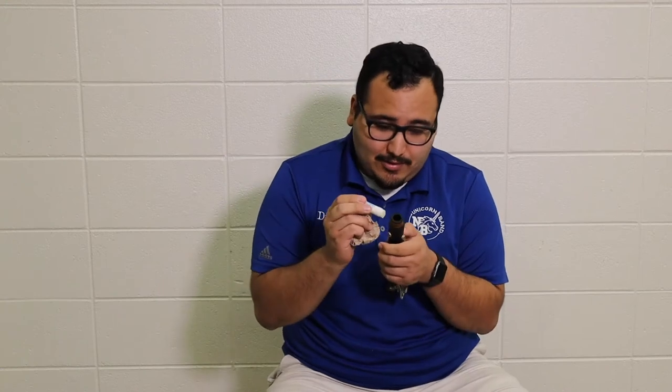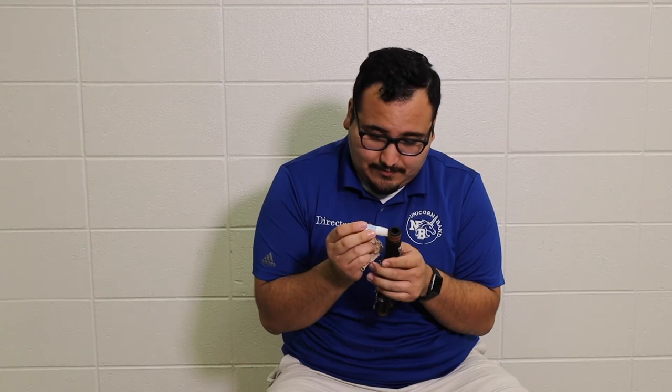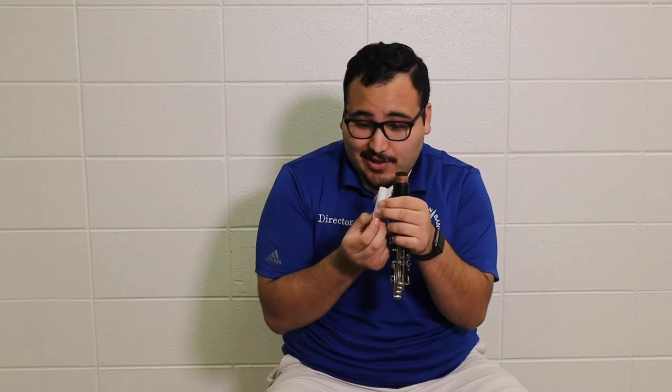Now we've got our upper joint — do the same kind of deal. Put cork grease on it, thin layer, remember, all the way around. And if it starts to get low, just kind of open it up a little more.